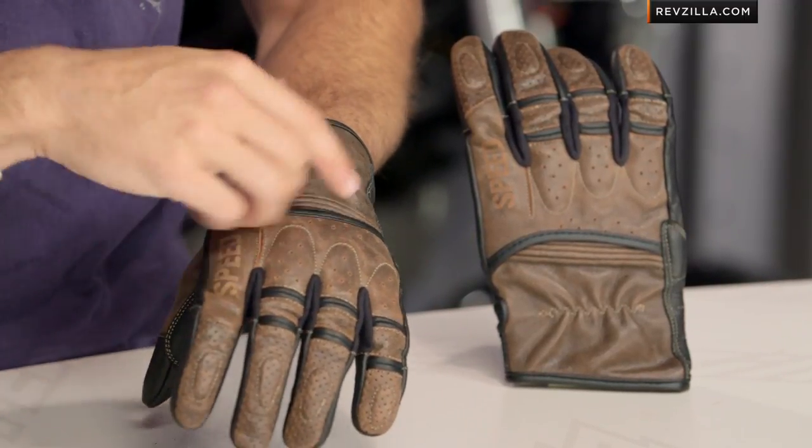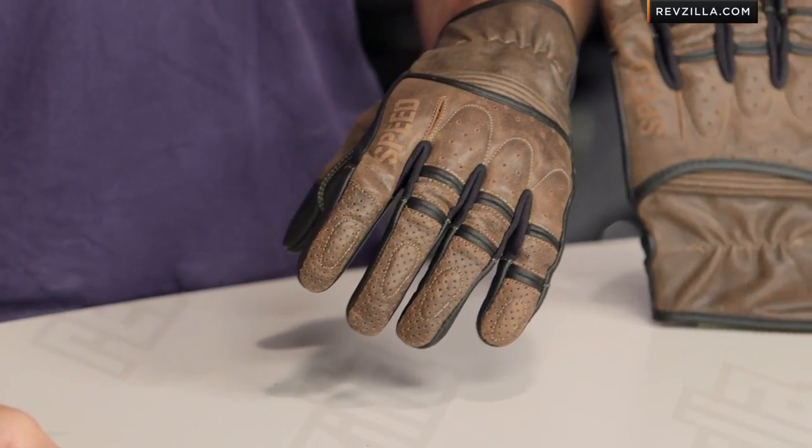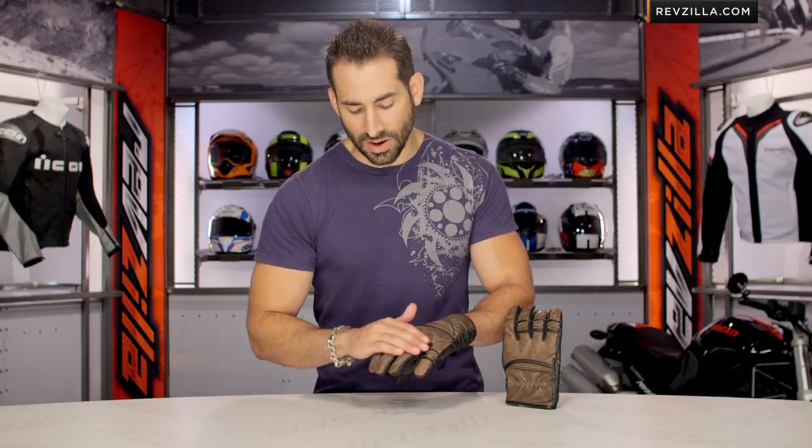Goat skin throughout, light accents in black, three colors: a brown, a tan, and a black. This is going to be your brown version — it is goat skin and it has that vintage look to it. I will dare say that it does have that vintage and distressed smell to it as well; it smells quite good. You're going to see solid leather and you have your perf leather from a styling and breathability standpoint.